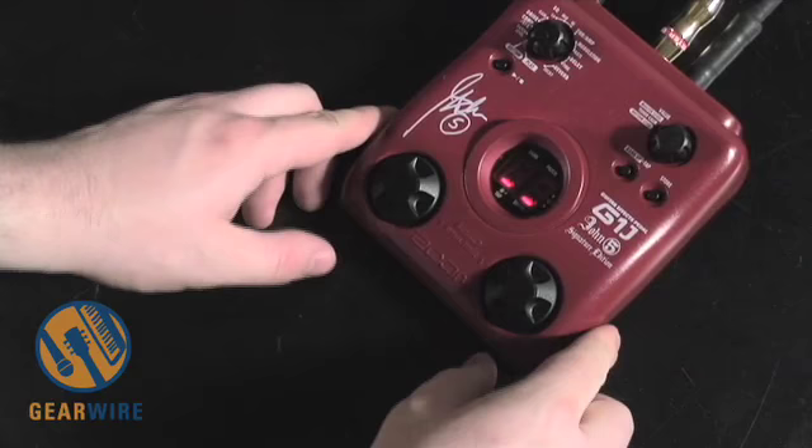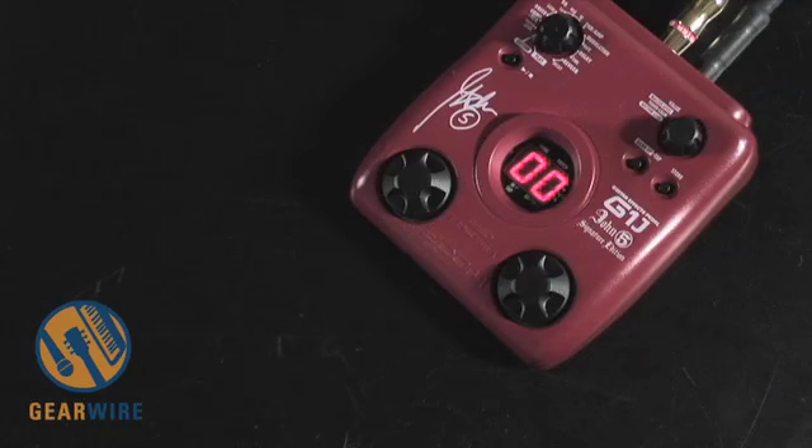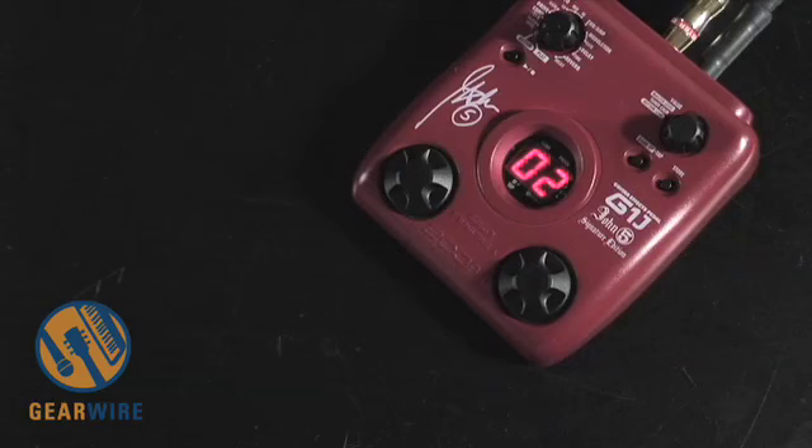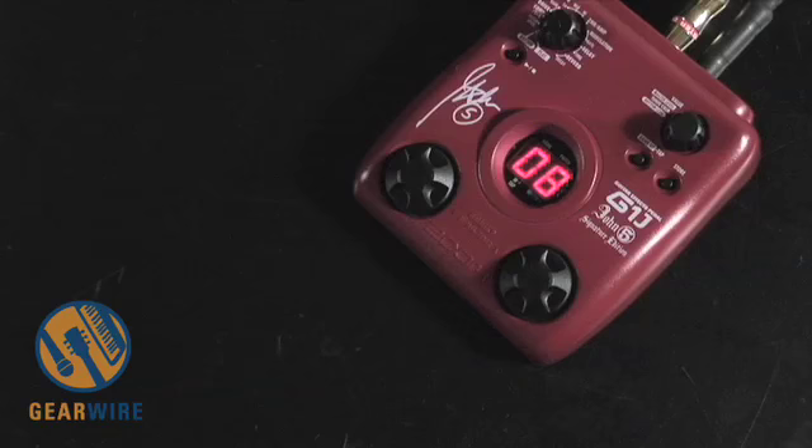So that's the basic functions of the John 5 G1J. Let's take a listen to some of the artist-defined patches. We're on patch zero here. John 5 has named all the patches for us. This one's called American Witch, which he describes as a dry, slightly edgy tube amp with plenty of mids - great for heavy rhythm playing. This patch is called Purgatory - a heavy distortion with echo and step cry for that saturated sound. Here's something called Helium - two octaves up with delay, great as an overdub sound.